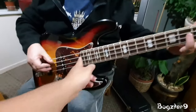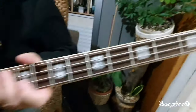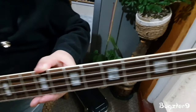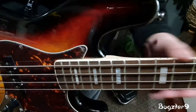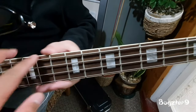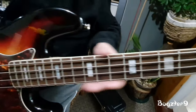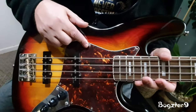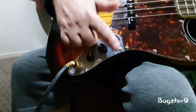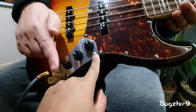It looks stunning, man. It looks nice and it plays alright. What I love about this is the inlays — it's got ivory binding. The frets are really smooth, no sharp edges, no sharp frets. It's got a tortoiseshell pickguard, chrome hardware, and you can see it's still brand new.